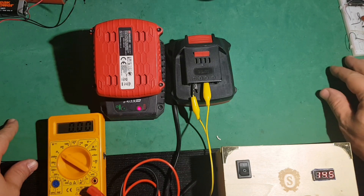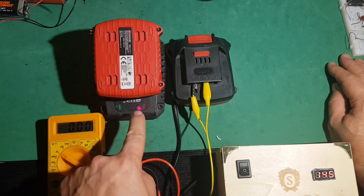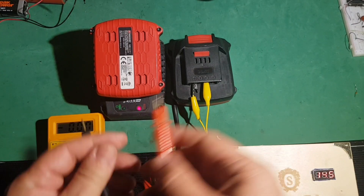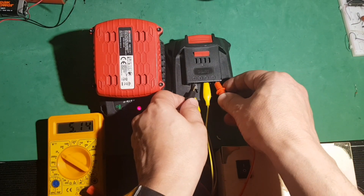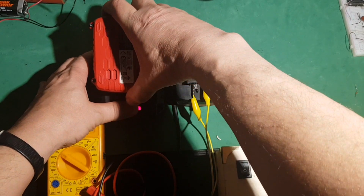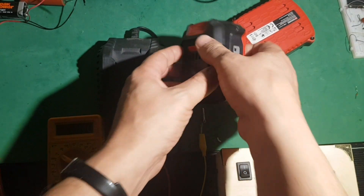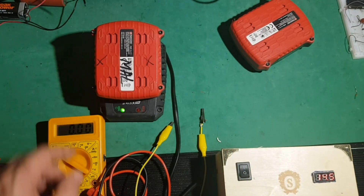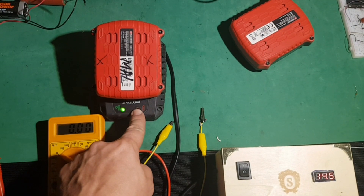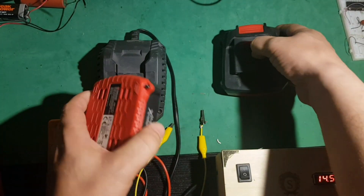Os voy a enseñar un truco para poder recuperar este tipo de baterías que cuando llevan tanto tiempo sin utilizarse, el cargador no las reconoce. Puesto que se baja el voltaje muchísimo, como comprobaréis: 6,77. Esta la estoy recuperando, está cargando ahora. Se queda el piloto en verde y no reconoce y no podemos cargarlo. Pues os voy a enseñar cómo hacerlo.